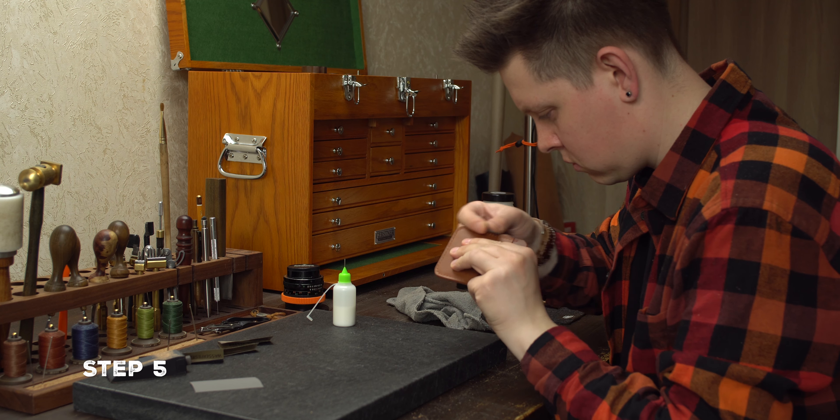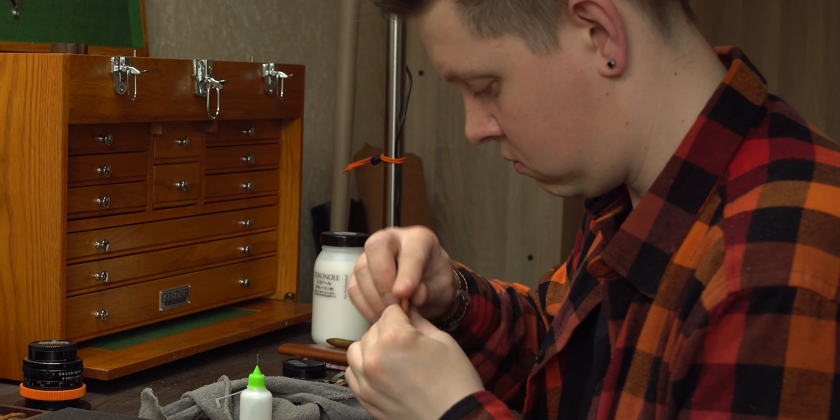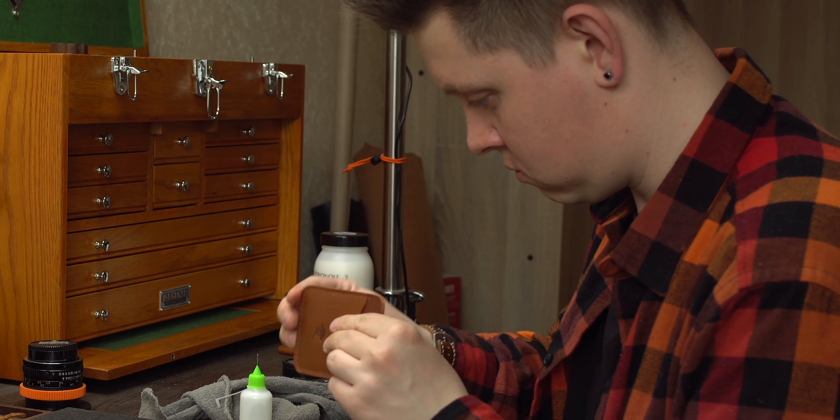Allow to dry again for one minute and repeat with 800 grit sandpaper. We grind and apply tokonole.